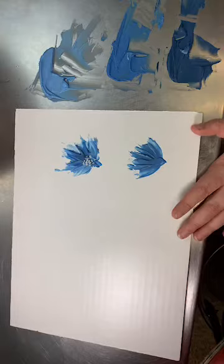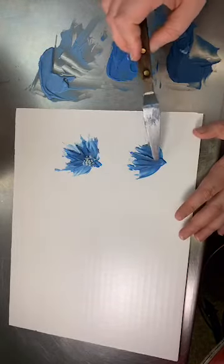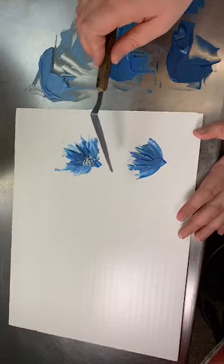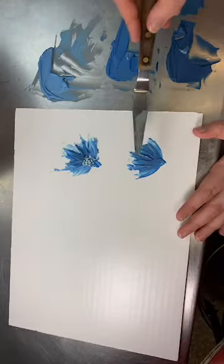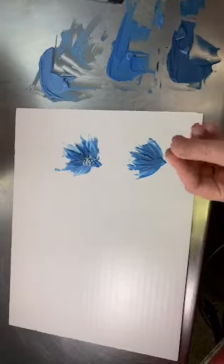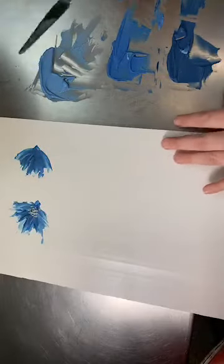Terry asks why wouldn't a brush work? A brush is going to give you brush lines in all these petals. It's also going to be really difficult to push the buttercream off of the brush onto the cake. The icing sticks better to the palette knife than to a brush — whereas the brush is just going to get all up in the bristles. So let's try one more on the board and then we're going to try it on the cake.